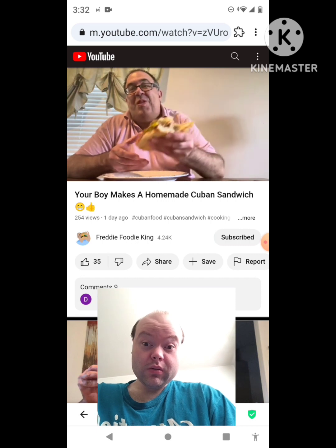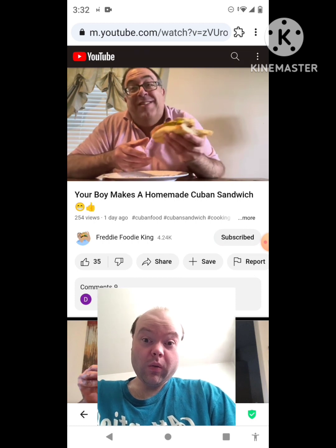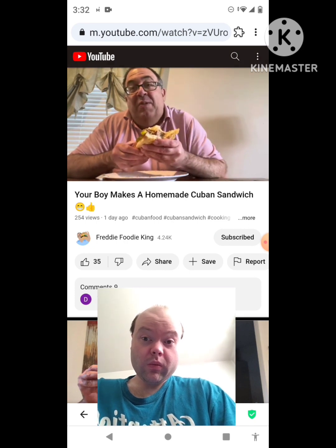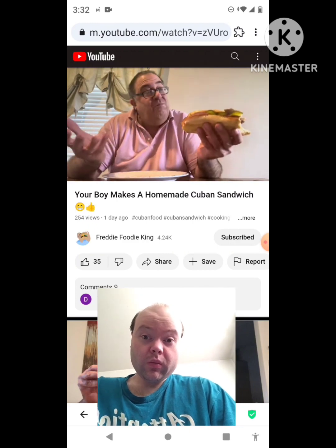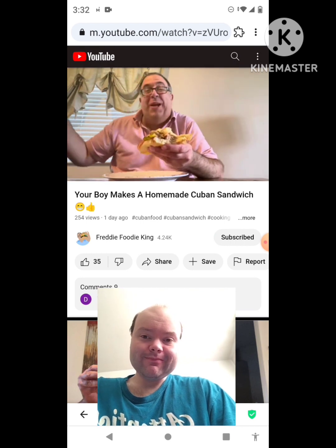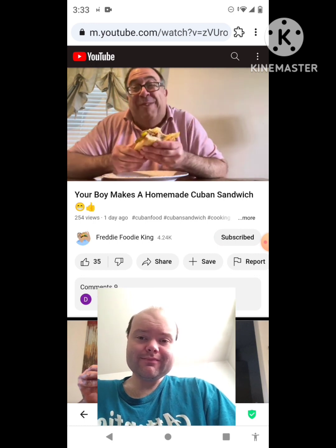Try out my Cuban sandwich, my brothers — I didn't invent it, but try it out, it's the bomb. I didn't have Swiss cheese so I used provolone, but it's still the same thing and still good. It's a delicious sandwich. I apologize that I should have been making better videos, but I don't have money right now, I'm broke. Everybody, I hope you guys like this video. Take care, my brothers.